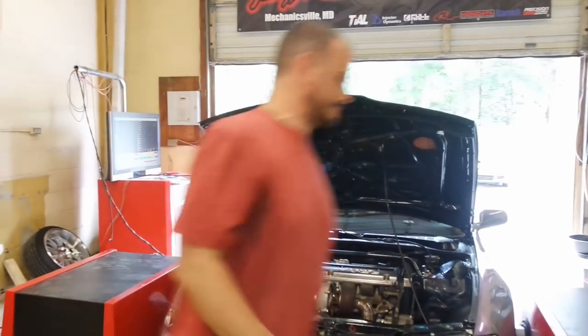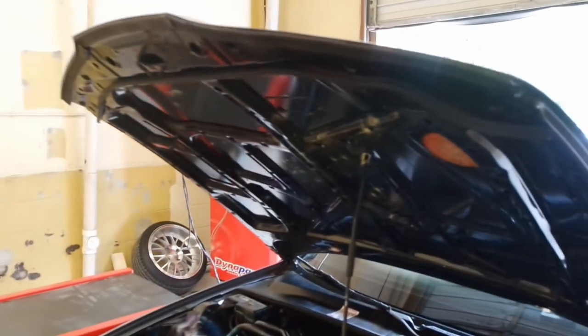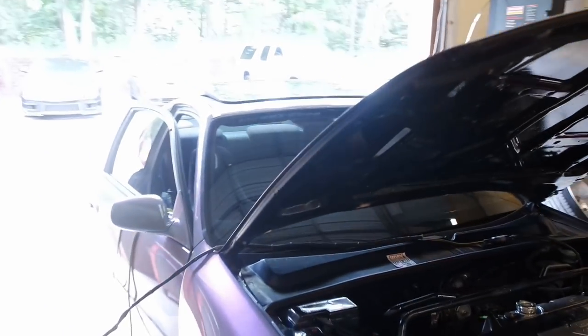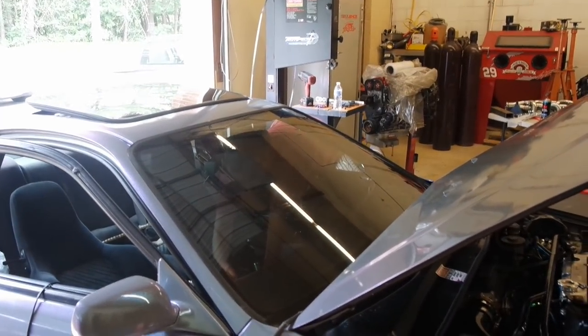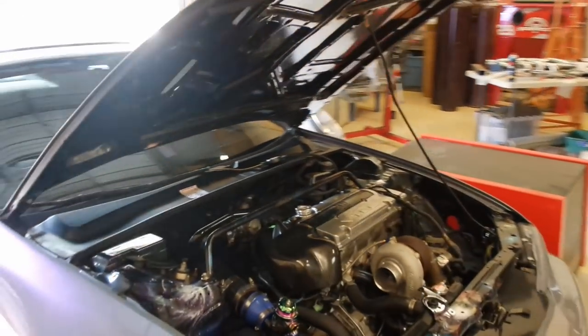We had to take a little fix break. Looks like I didn't wire up the boost solenoid the right way — I wired one to pin 11, which was right, but then I accidentally wired one to pin 26 when it was actually supposed to go to pin 25. We've corrected that situation and we should be back on the road.